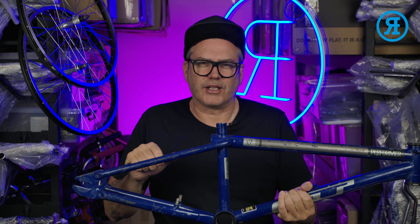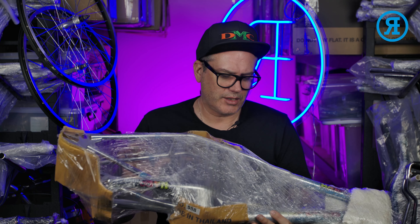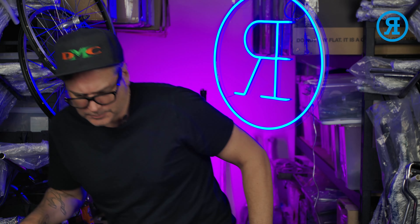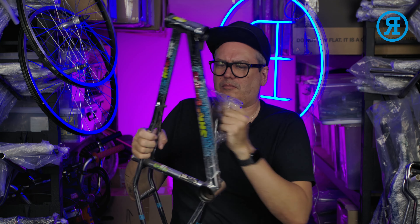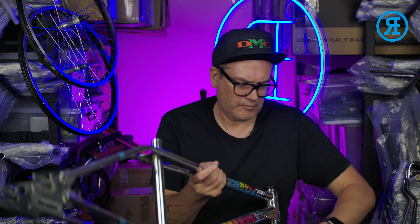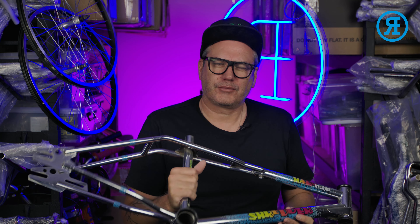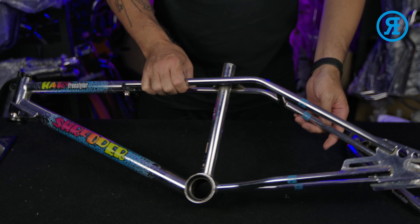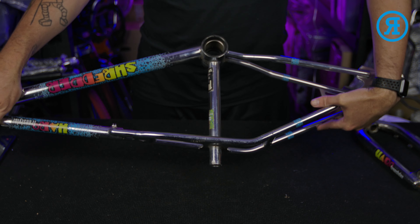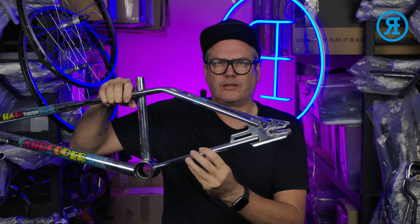I'll grab the other frame set that's in that box as well. It has been wrapped up — it is a pretty special one. This little beauty is my 1989 Harrow Shredder. Lovely little frame. I have attempted once to do these decals and I will be doing them again, which is why they're not yet for sale on my website. It's obviously the split top tube, with slightly different dropouts to a lot of the other Harrows at the time, the wrap around head tube gusset, and built-in coaster brake bracket as well.